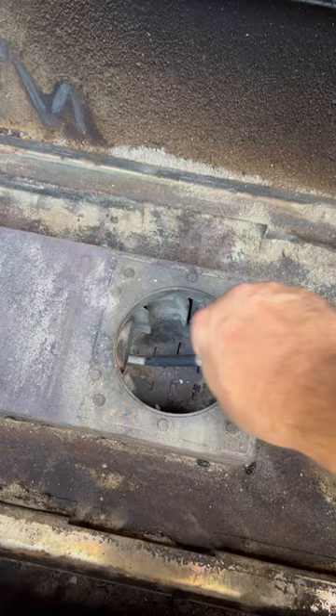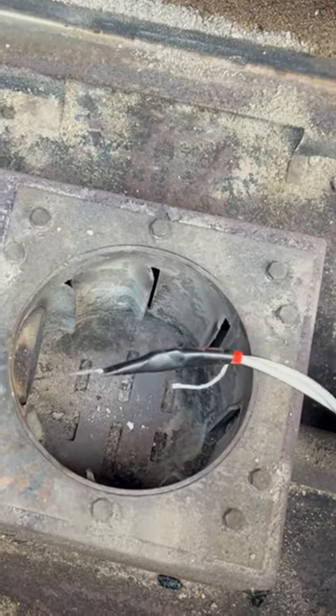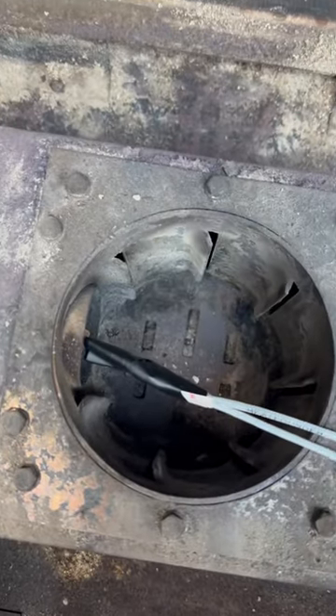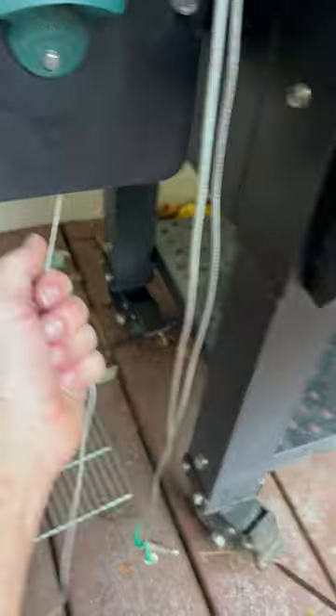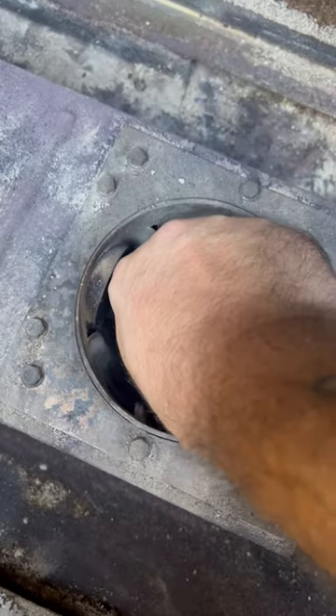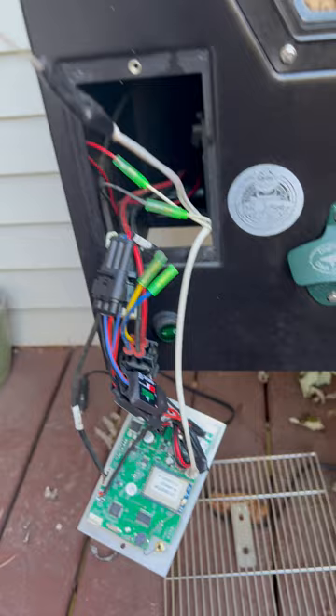Pull the igniter through until you see the taped end. Now remove the tape and cut the string off. Tie your string onto the new igniter and wrap it with electrical tape. Start pulling on the string and help fish it through from the other end. Once you get the electrical tape end through, you can go ahead and pull that through where the control panel is.